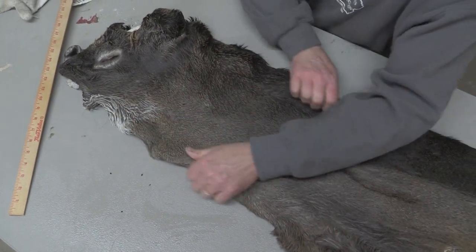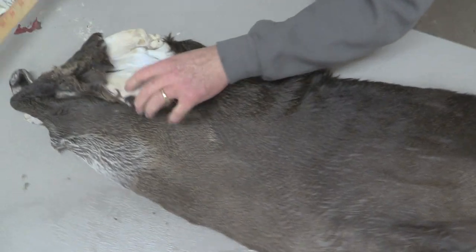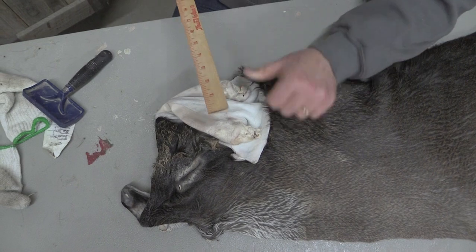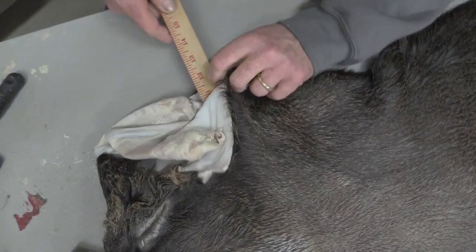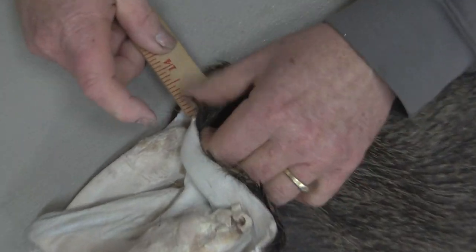Look at that — I remember in the very beginning we started with a 22-inch behind the ears, and this is a real short, wide one so it's kind of a hard one to measure. We took that cape right out to 26 inches.